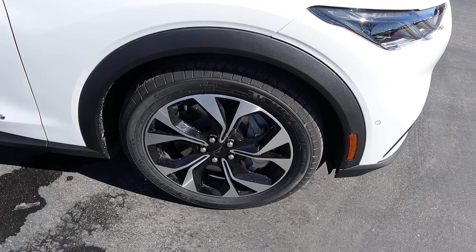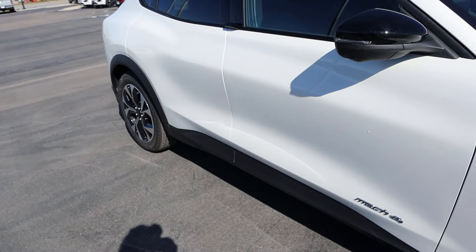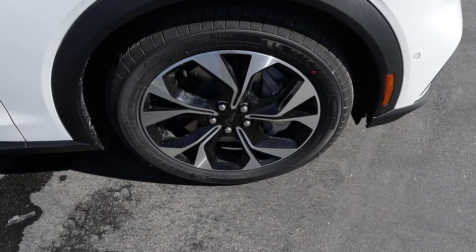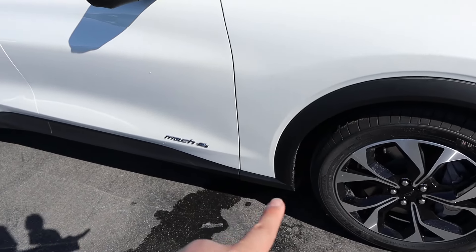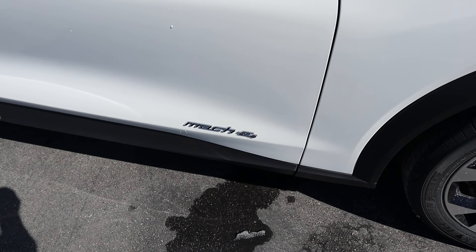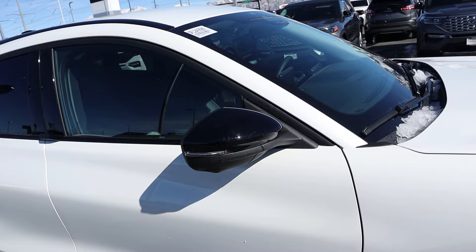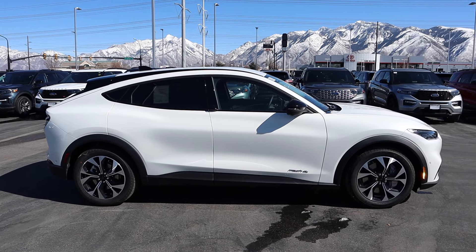Now around the side here, our tire and wheel setup is 225/55/19 in the front and over in the rear. You can see the wheels have got silver mixed with blacked out elements. And then really cool looking fender flares there, and notice that trim continues along the side. And then you've got your Mach-E 4 badge there to show that it's got all-wheel drive. And then notice the mirror caps are actually blacked out too.